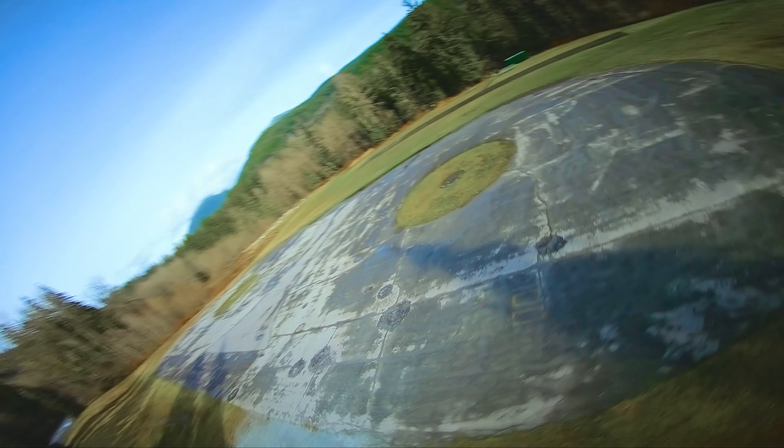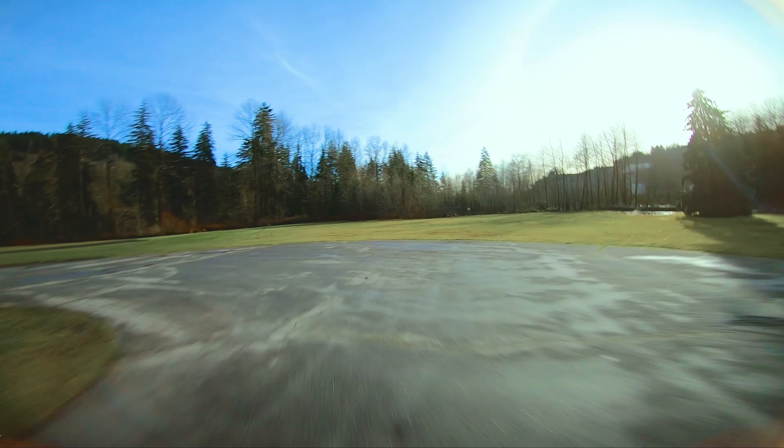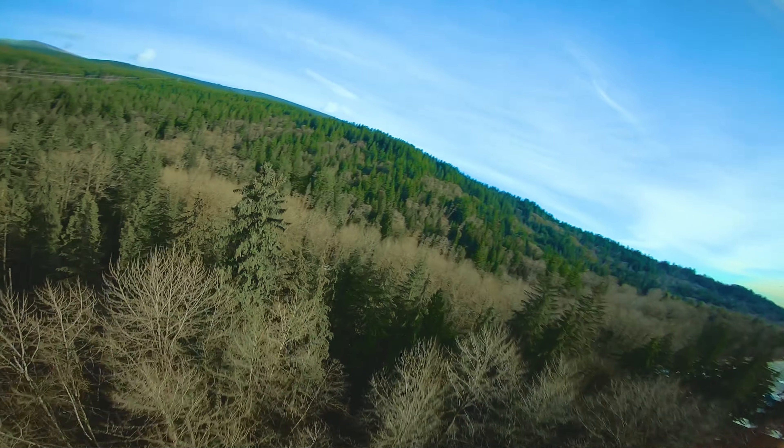Whoa, that was close. I really should be trying to be a little more careful — you don't want to crash a long-range quad and possibly have electronics issues creep up on you later.